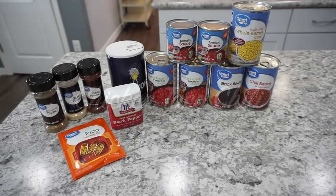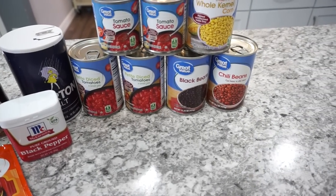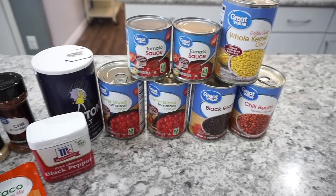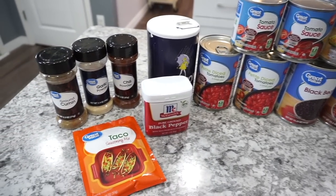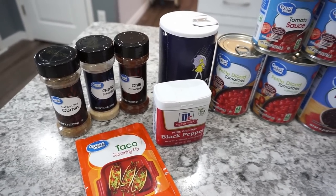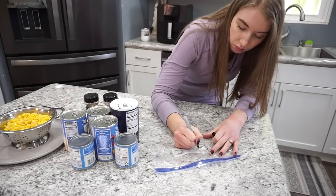First up is chicken taco chili. I've been making this for years. You'll need a bunch of canned goods: a couple cans of diced tomatoes, some beans, a couple cans of tomato sauce, corn, and for seasonings — ground cumin, garlic powder, chili powder, black pepper, salt, and taco seasoning. Full recipe link is down below.